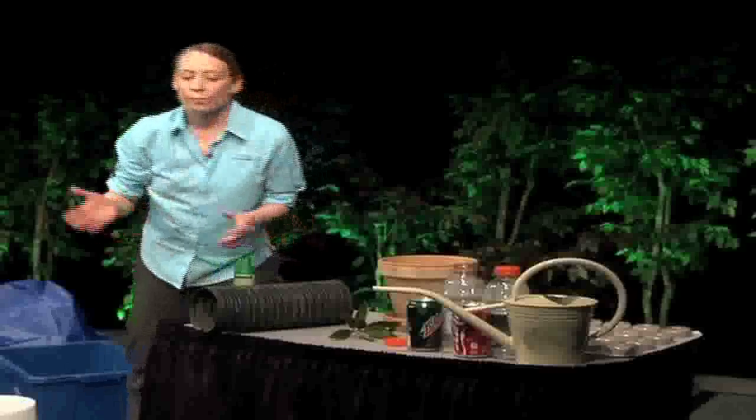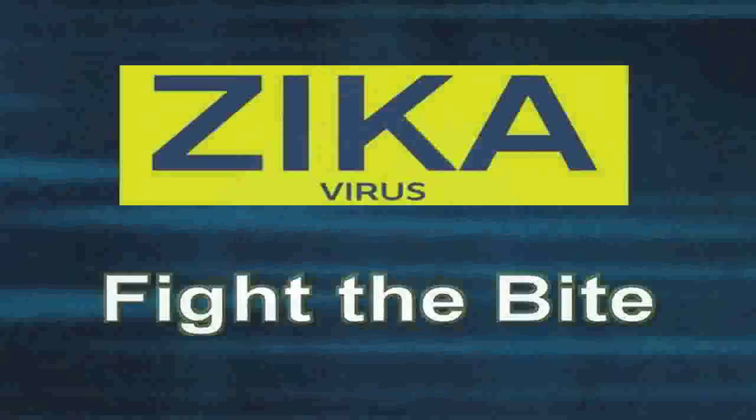The most important way to avoid Zika virus is to not receive a mosquito bite. Be sure to practice the three D's of drain, dress, and defend. Talk to your friends, neighbors, and family to spread this information and help provide a safer environment for everyone in your area. If you would like additional information, please go to our website. Remember, the most important thing to do is to fight the bite. Thank you.